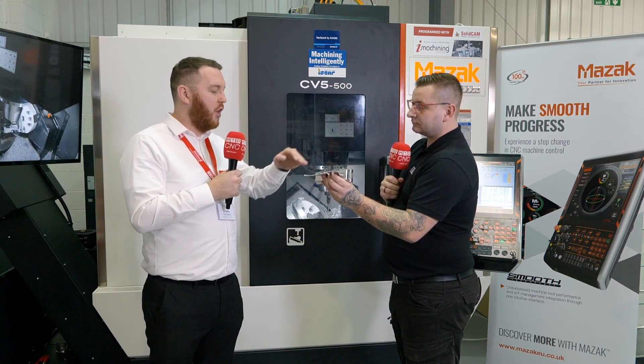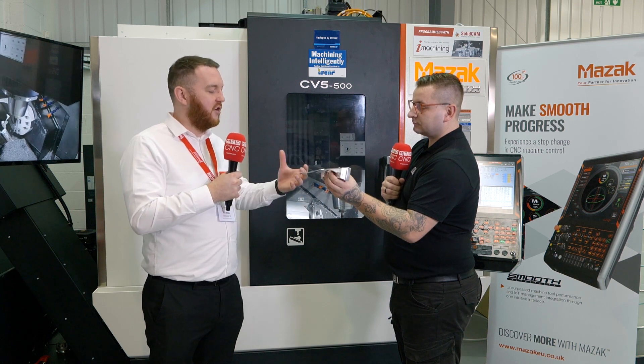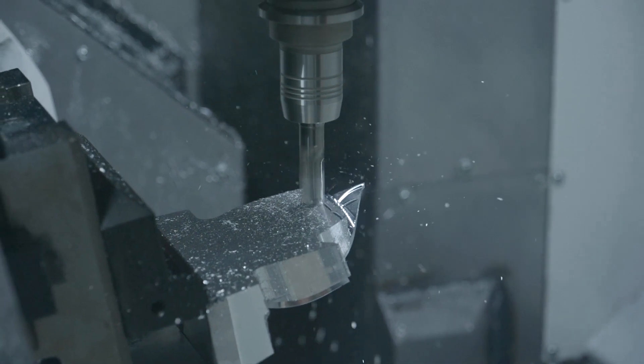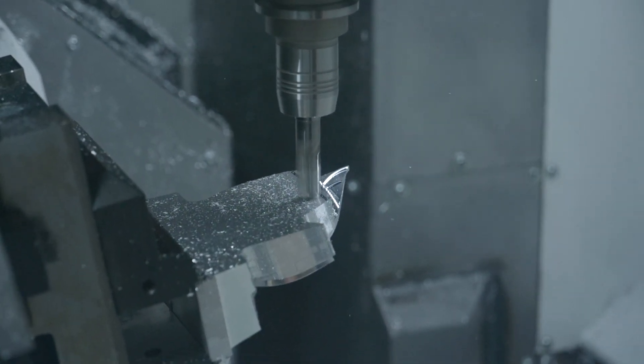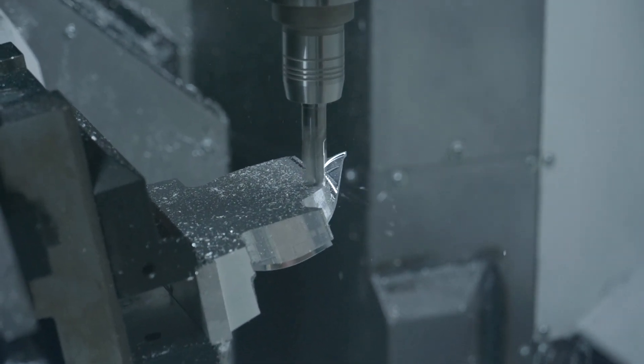We edge break it all before we actually cut the shape, while it's still got the strength. Then when we turn over, the back is done in four slices — rough a slice, finish a slice, then rough another slice, finish that slice — just to keep that strength in it. It's all about strategy, and it's all about having that flexibility in the software to do that.